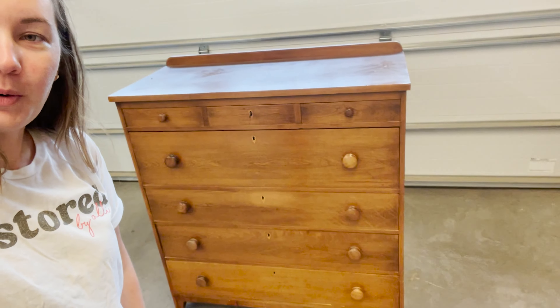So I'm excited to use that paint on this piece of furniture. We are doing a wooden dresser — it's a pretty big wooden dresser. We're gonna sand some parts down and then paint a good portion of it. So let's get started.